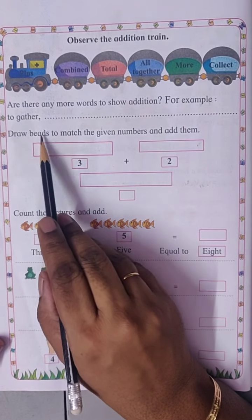Three plus five. Here one, two, three bees. One, two, three, four, five bees. Total one, two, three, four, five, six, seven, eight — eight bees.